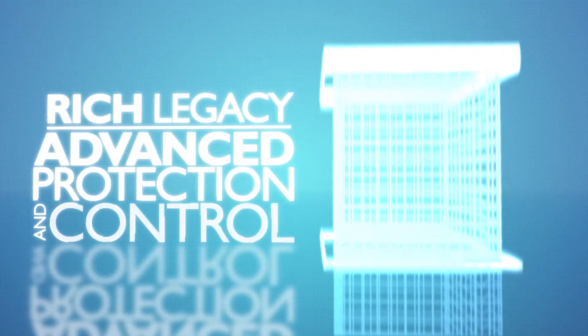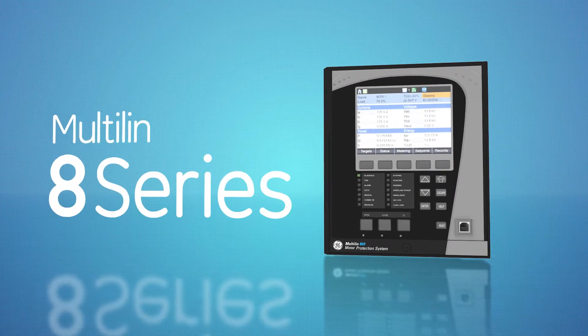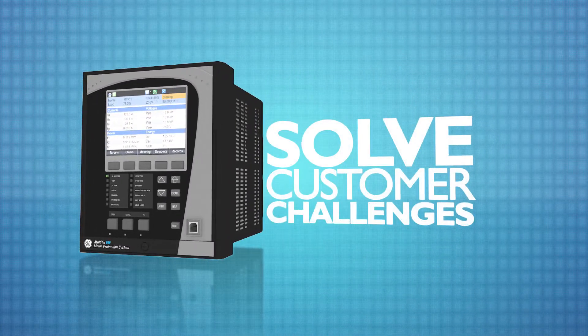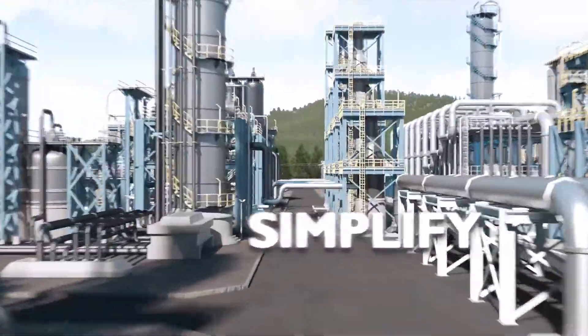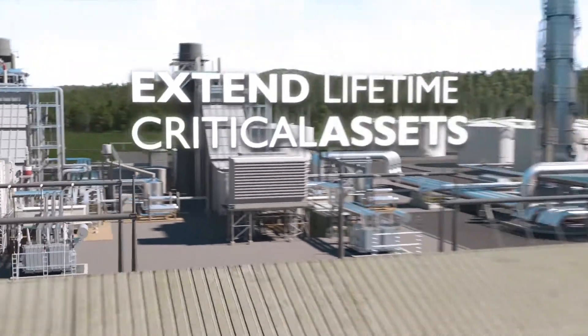Built on a rich legacy of advanced protection and control solutions, GE's Multilin 8 Series was designed to solve the challenges that industrial and distribution utility customers face in running their day-to-day operations. This includes maximizing system and process uptime, simplifying integration and maintenance, and extending the life of critical assets.